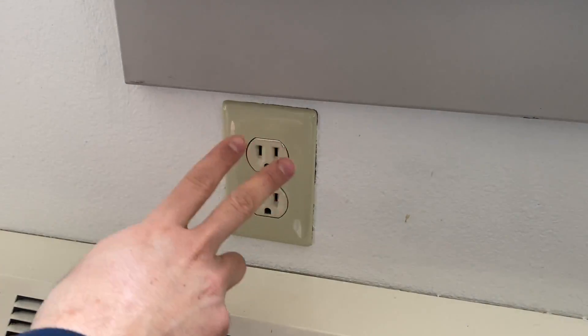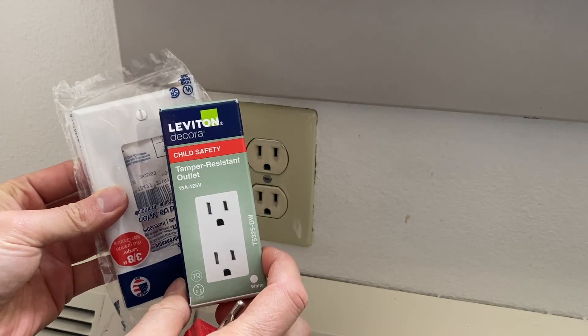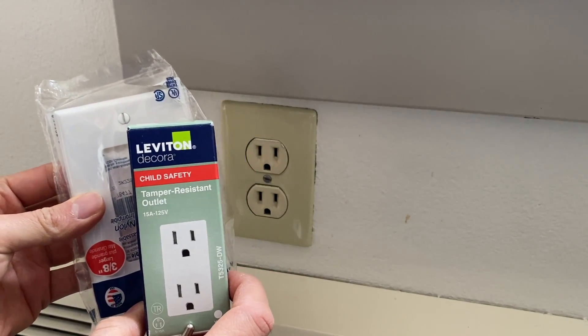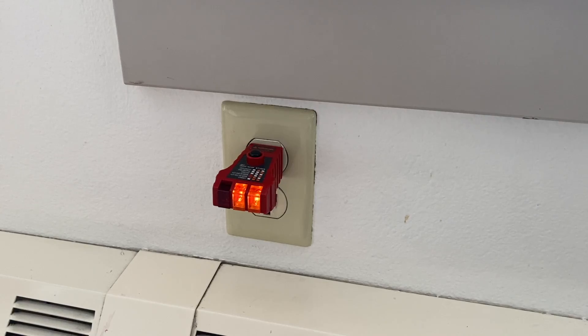I would like to replace this outlet with this Decora temper-resistant 15 amp outlet. First, turn off the power and never work on live circuits.